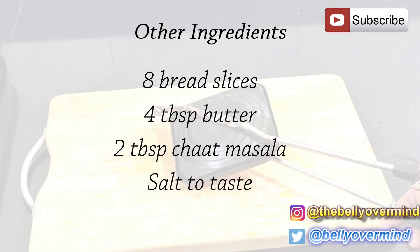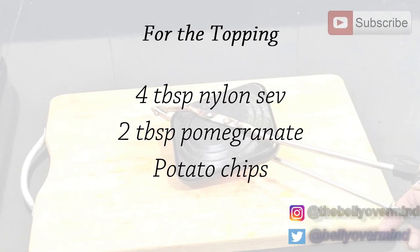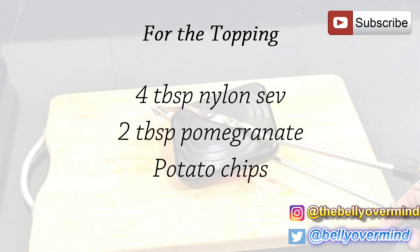Other ingredients are: 8 bread slices, 4 tablespoons butter, 2 tablespoons chaat masala, and salt to taste. For the topping we need 4 tablespoons nylon sev, 2 tablespoons pomegranate, and potato chips. Now let's get cooking for the potato masala.